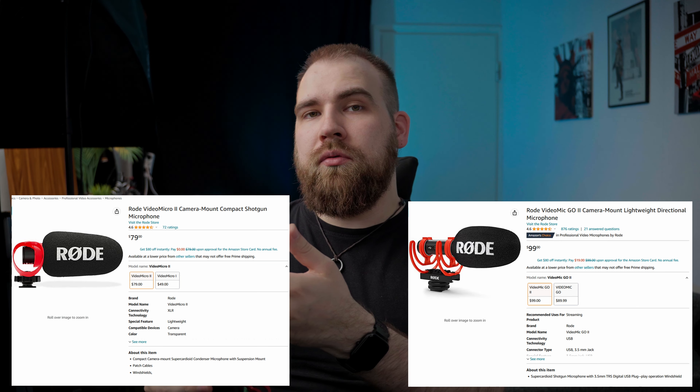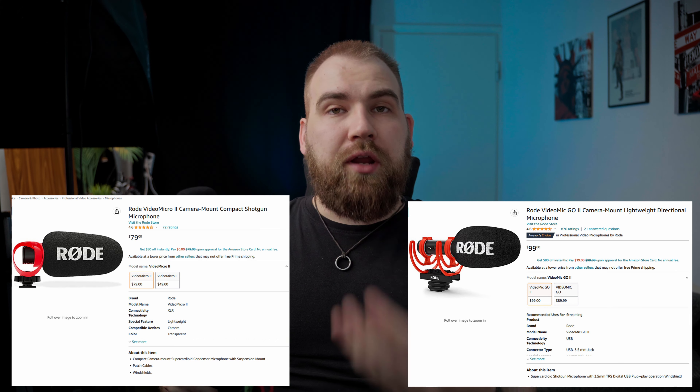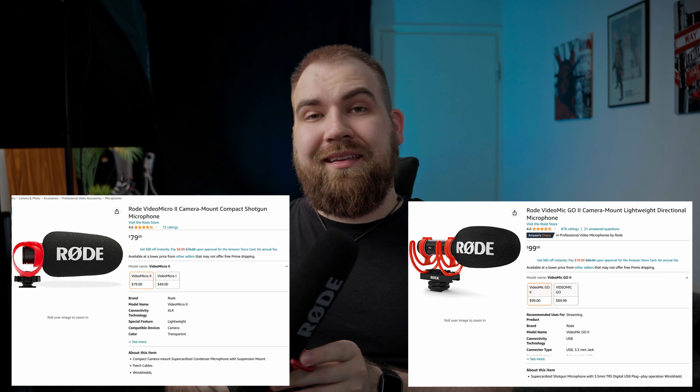Why can I not recommend the Rode VideoMic Rycote in 2023? And why do I regret buying it myself two years ago? The simple reason is that for the price — $100, or $150 on Amazon — there are so many better options, even from Rode itself. The smaller Rode mics like the Rode VideoMicro 2 or the Rode VideoMic Go 2 are both smaller, cost less, are powered by whatever they're connected to, and they just sound better. You might say that comparing a 10-year-old microphone to fairly recent releases is unfair, but the point is that this is still being sold.